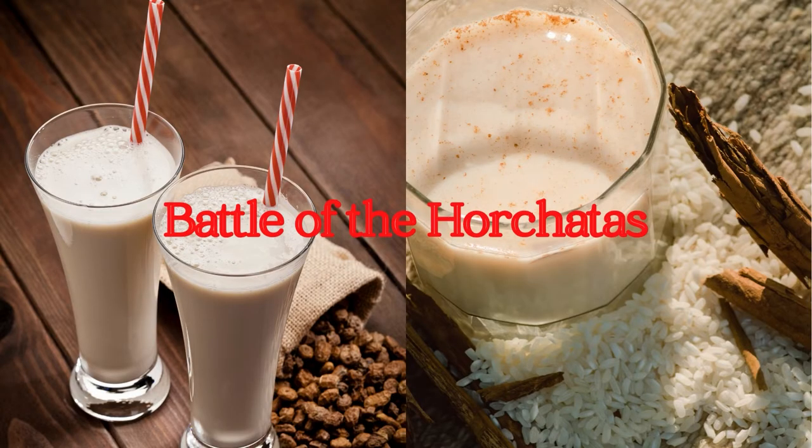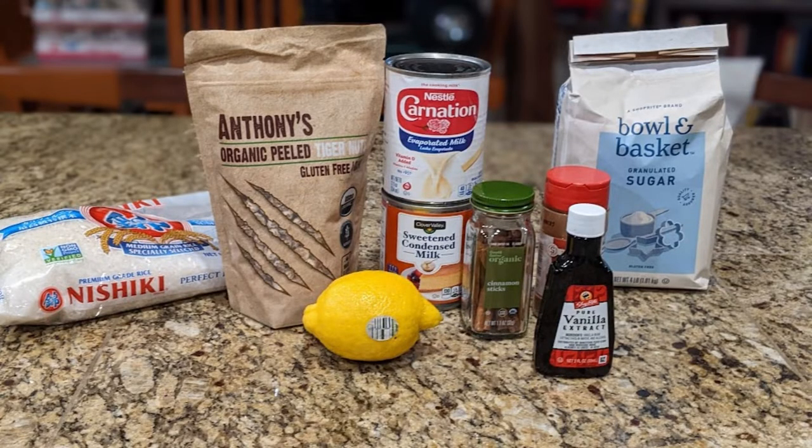And now we'll make horchata de chufa and horchata de arroz and see which comes out on top. Here are our ingredients. For the chufa, you need one cup of tiger nuts, two cups of water for soaking, two cups of water for blending, an eighth of a teaspoon of cinnamon, an eighth of a teaspoon of lemon zest, two cinnamon sticks, and an optional two teaspoons of sugar if you like it sweet. The arroz horchata needs one cup of rice, two cinnamon sticks, 12 ounces of evaporated and condensed milk, an optional half teaspoon of vanilla extract, a half teaspoon of sugar, and lastly eight cups of water divided.